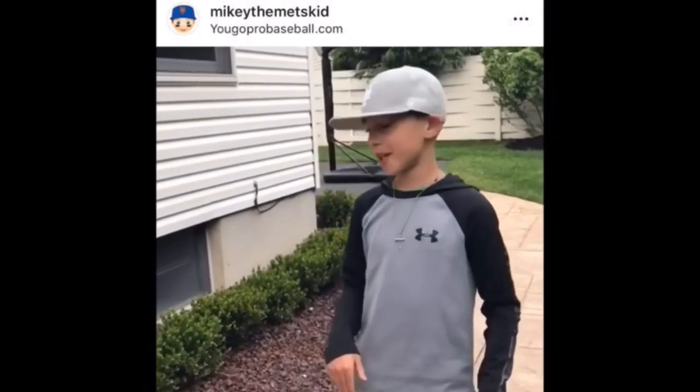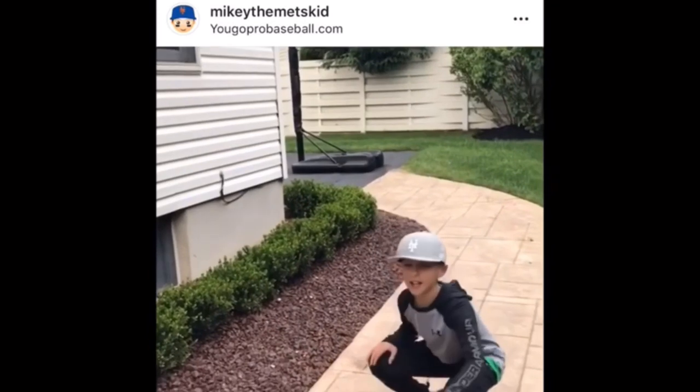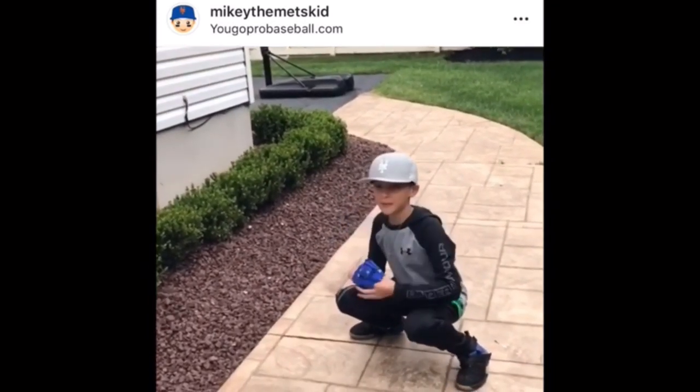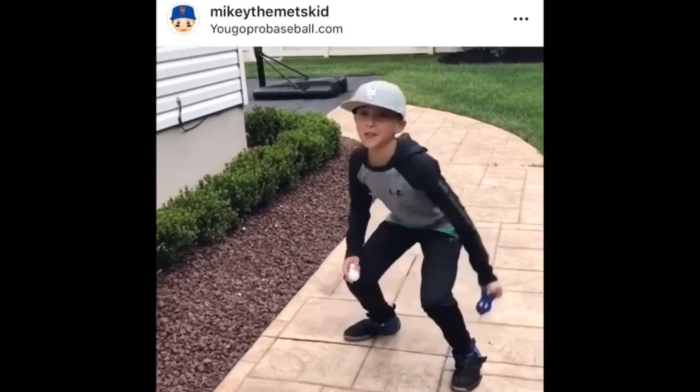Hi guys, I'm Mikey the Mets Kid, and I just received my web glove from UGO Pro Baseball. After watching Coach Madden's videos from YouTube, it really helped me with my catching. If you're a catcher, it helps you with your eye and hand coordination and great ways to get the ball in front of you and catch the ball cleanly.